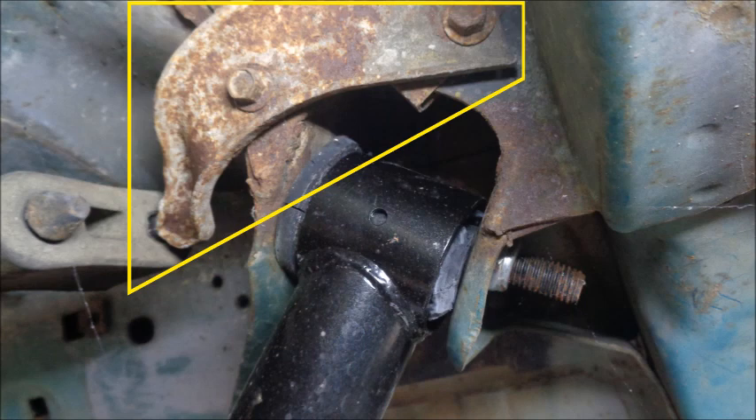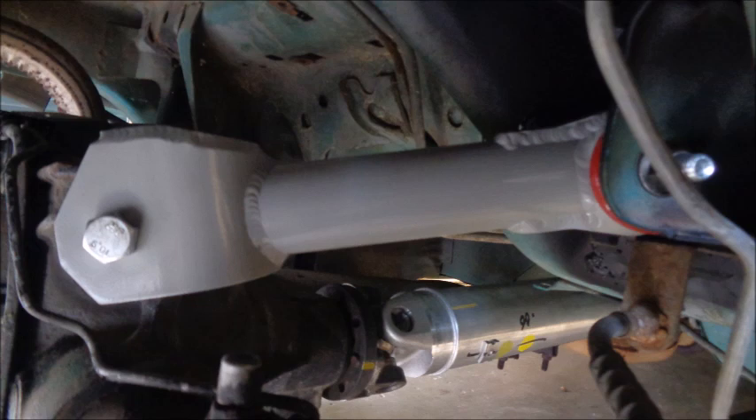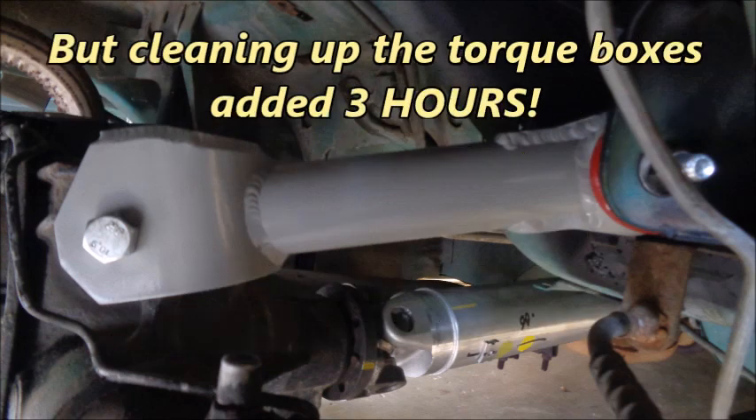Removing the exhaust mount on the driver's side made accessing the bolt easier. My exhaust bracket was rusty, so I cleaned it up and painted it. Depending on your exhaust system, you might want to leave the muffler out of the hanger to give you more room when installing the rear lower control arms. Once you have both upper control arms in place, torque the axle side bolts to 70-100 foot-pounds and the chassis side bolts to 77-105 foot-pounds. Not including the time it took to grind, prep, and paint the torque boxes, installing the Steeda aluminum rear upper control arms took me 2 hours and 39 minutes. Cleaning up the torque boxes added 3 hours.